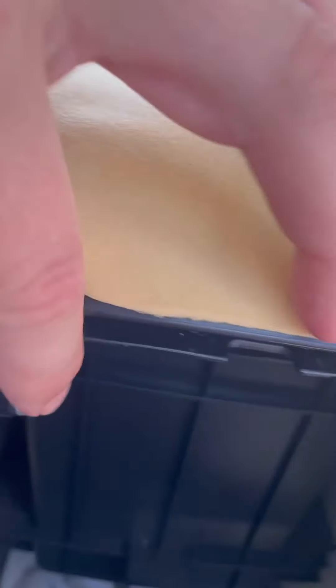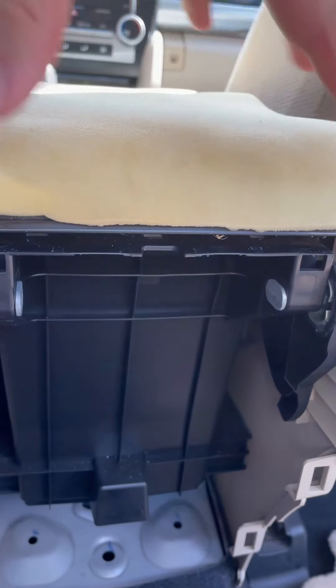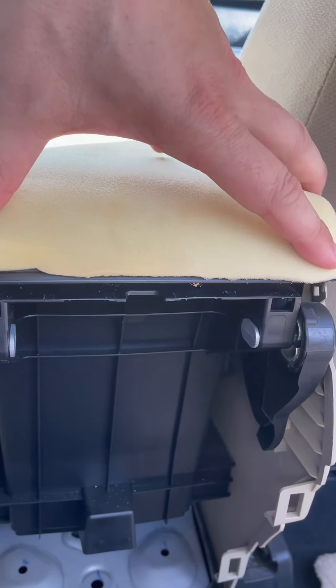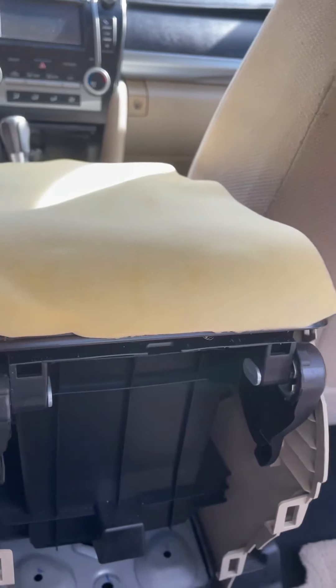Once you take those out, you should be able to pull this pin out - this one and this one - and that will bring the whole armrest off. Once I do that, I'll be able to change the upholstered part way easier than doing it right here on the spot.